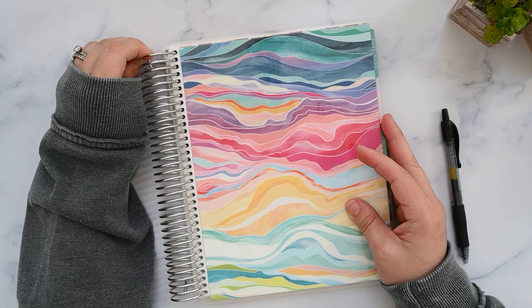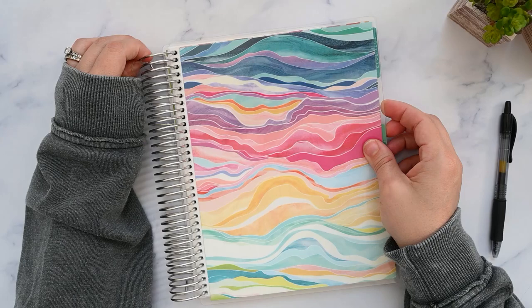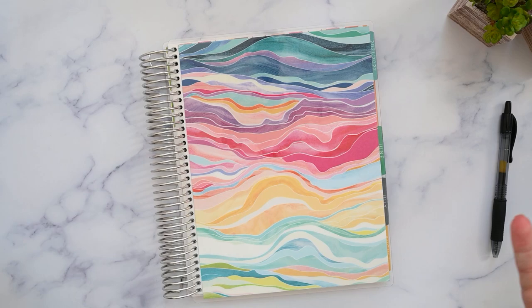Hey and welcome back to my channel. My name is Kristen. If you're new here, welcome in. I'm so glad you're here. Today I'm gonna plan my July month in my Erin Condren Hourly Planner. So if you're interested, keep watching.